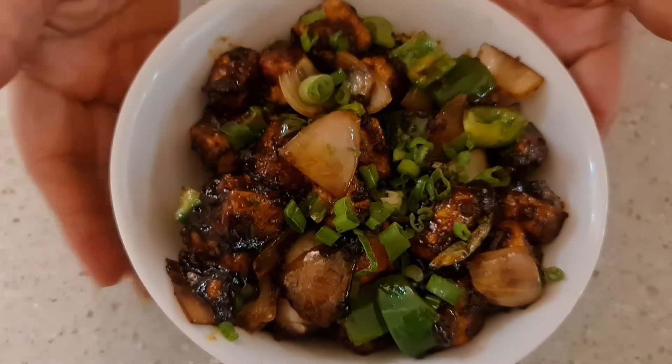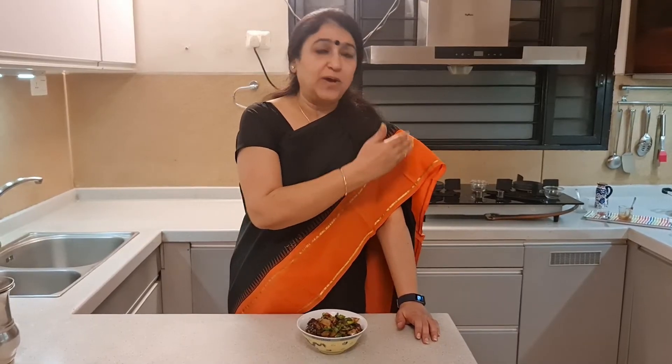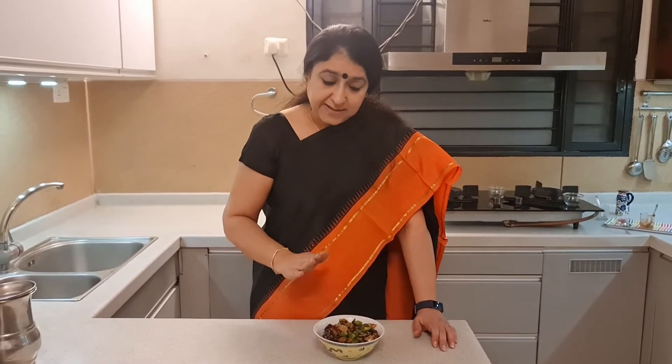And friends, with that, the very simple and easy chili paneer is ready. This is not a difficult recipe at all — you can make this in about 10 minutes including the frying part. If you do the frying and cooking simultaneously, you can make it in 7 to 8 minutes. You can have it as a starter, as an appetizer, or as a side dish with fried rice or hakka noodles. It tastes just yum!